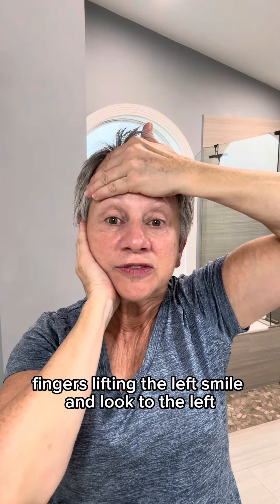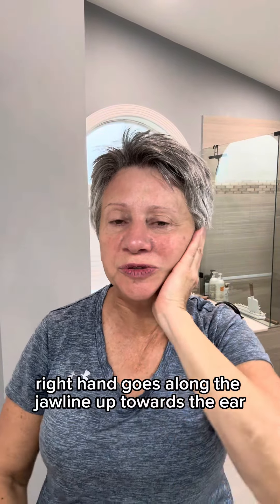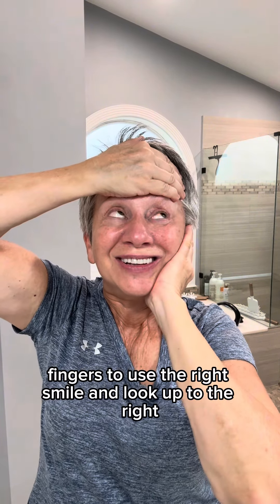Now we can do it again. Left palm on the jawline, 45-degree angle. Right palm lifting the right eye, fingers lifting the left. Smile and look to the left. And release. Then the right side: right hand along the jawline up towards the ear, 45-degree angle, no lines. Use the left palm to lift the left eye, fingers to lift the right. Smile and look up to the right. And release.